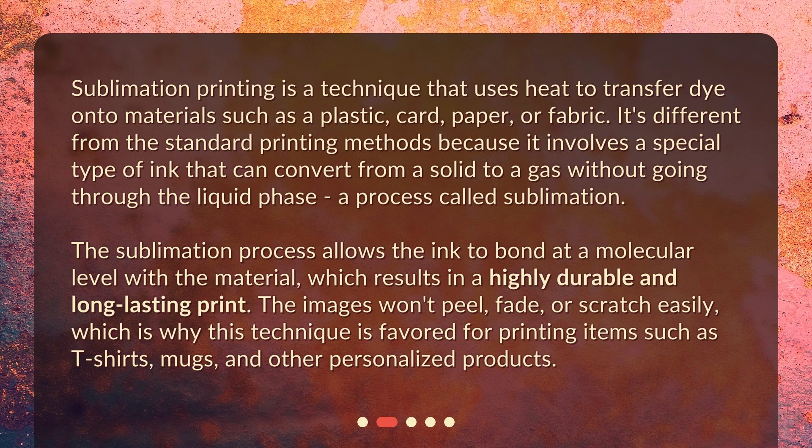The sublimation process allows the ink to bond at a molecular level with the material, which results in a highly durable and long-lasting print. The images won't peel, fade, or scratch easily, which is why this technique is favored for printing items such as t-shirts, mugs, and other personalized products.